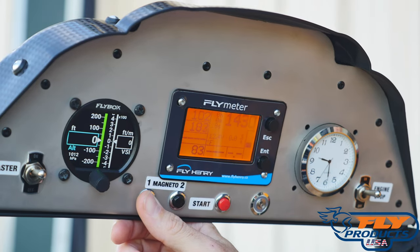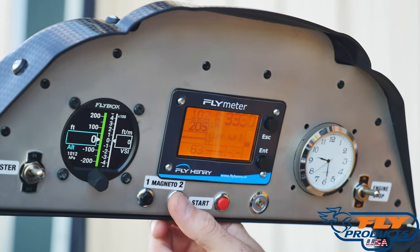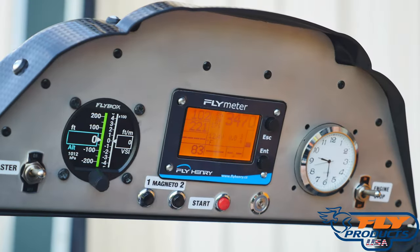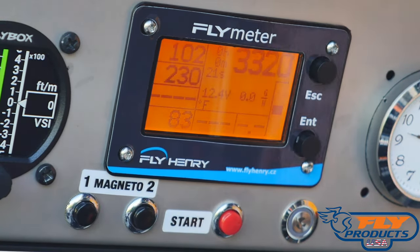After starting the engine and pressing Magneto 1, we can see the RPM drops down to about 50% of what we had. We let it go, then when I hit Magneto 2, nothing happens — it bounces around. But now if I hit both, it turns the engine off.